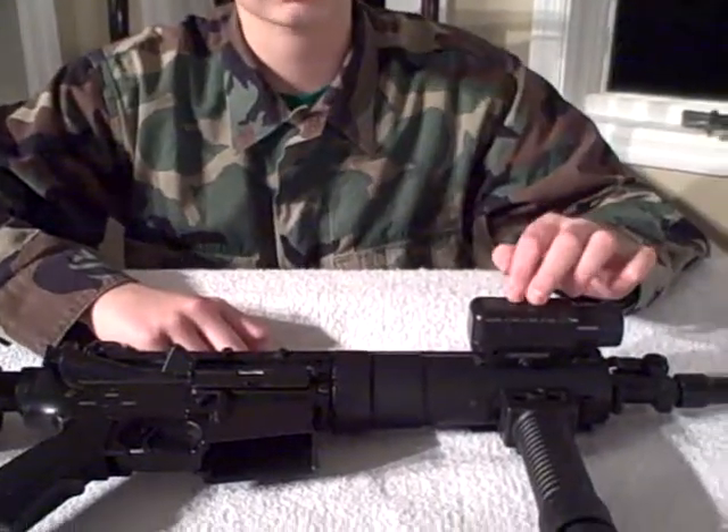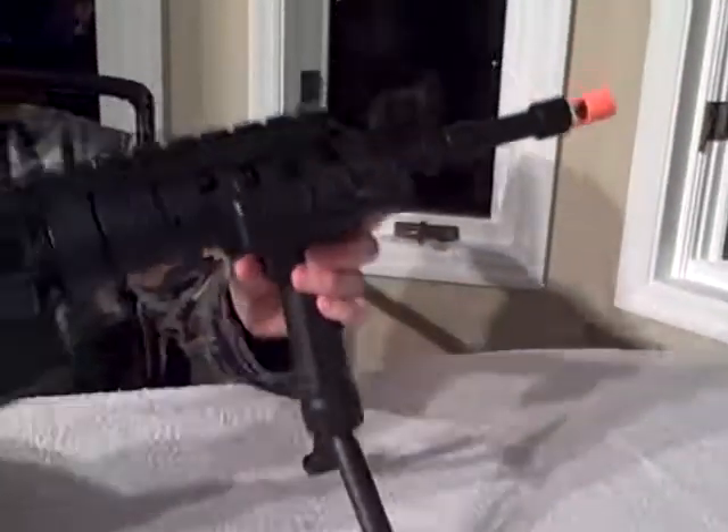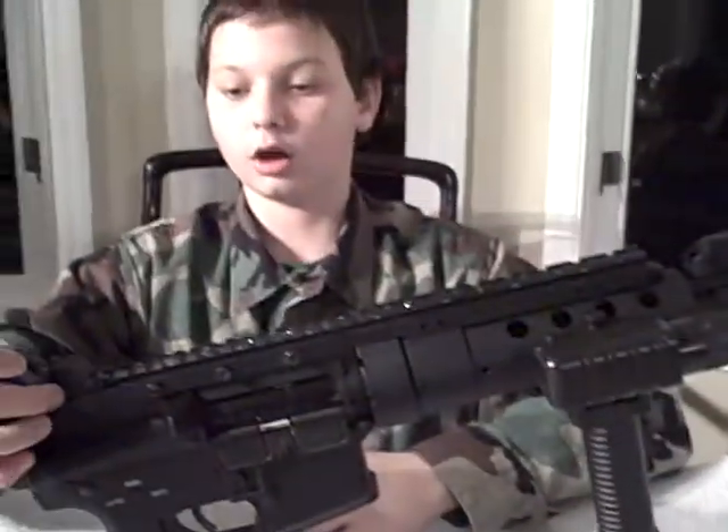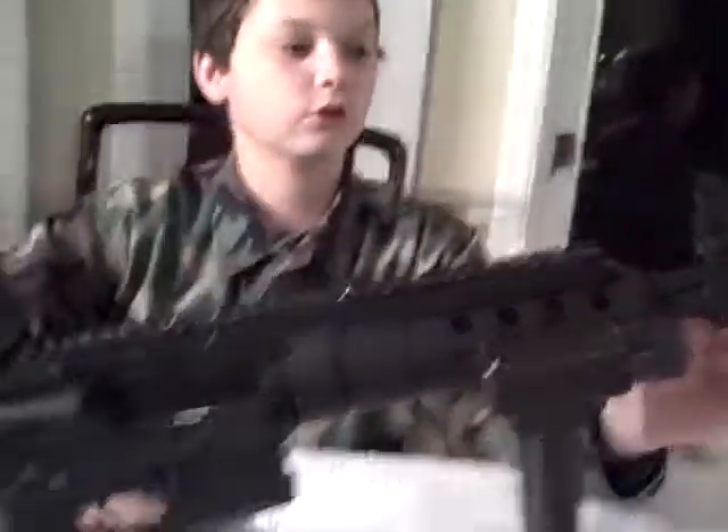It also has a tactical light on it and a bipod that is also a foregrip — it flips down like that. It has working flip-up sights, and it comes with a little plastic tip.